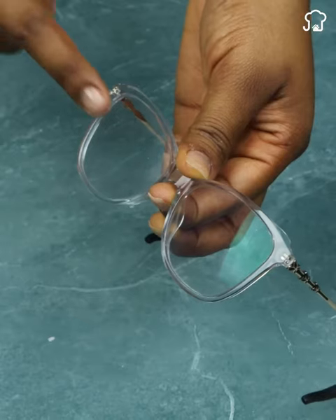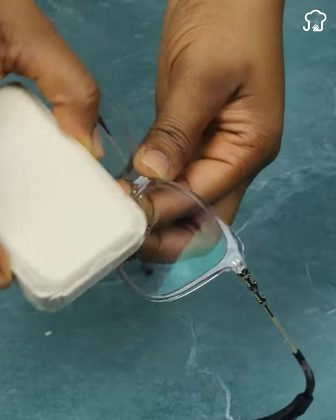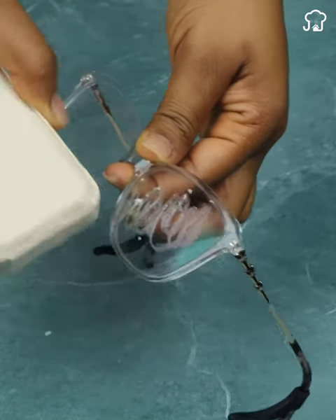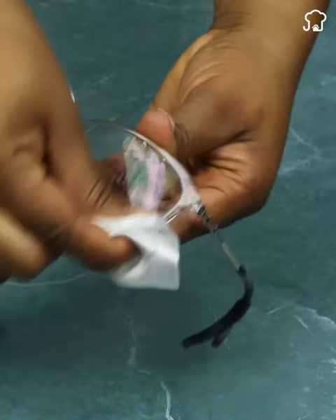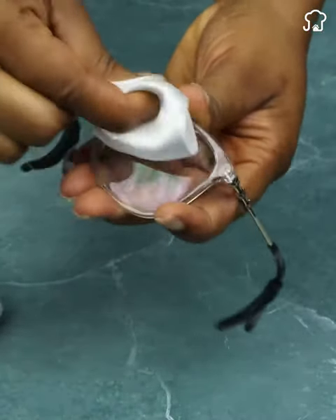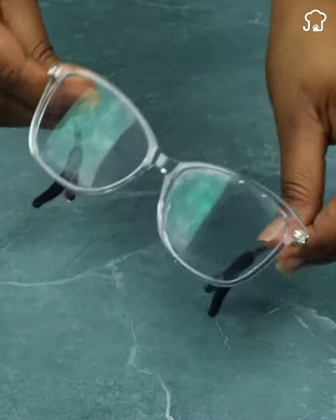If your glasses fog up frequently, there is a simple trick you can try. Gently rub a little transparent bar soap on the lenses of your glasses and then rinse them with clean water. The soap will leave a thin layer on the glasses that will help prevent fogging, allowing you to enjoy a clear and unobstructed vision.